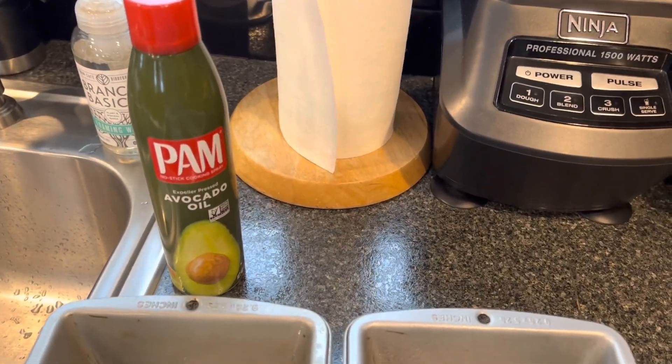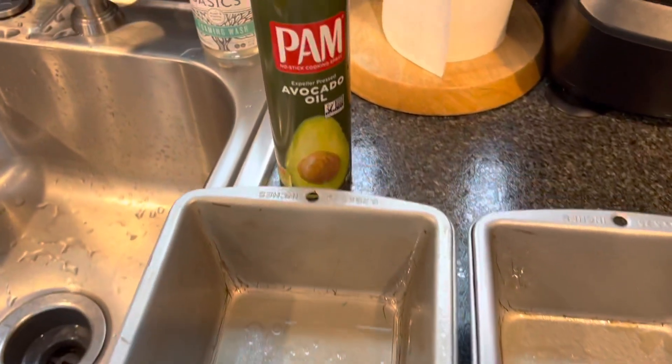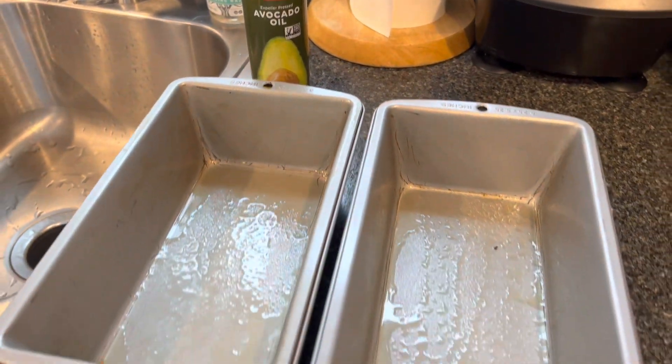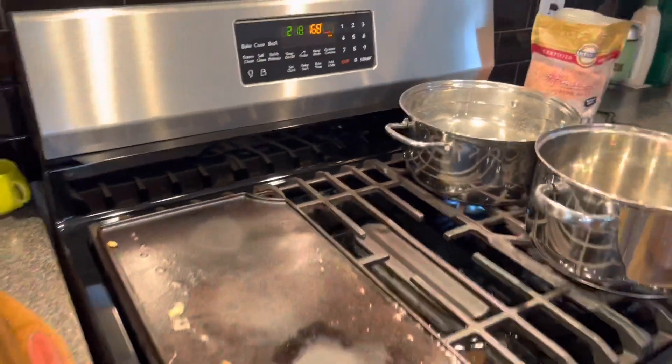The first step in our banana bread is getting out two bread pans and spraying them with non-stick spray. I just have some avocado oil — you can also use butter. The second step is to preheat your oven to 350 degrees Fahrenheit.